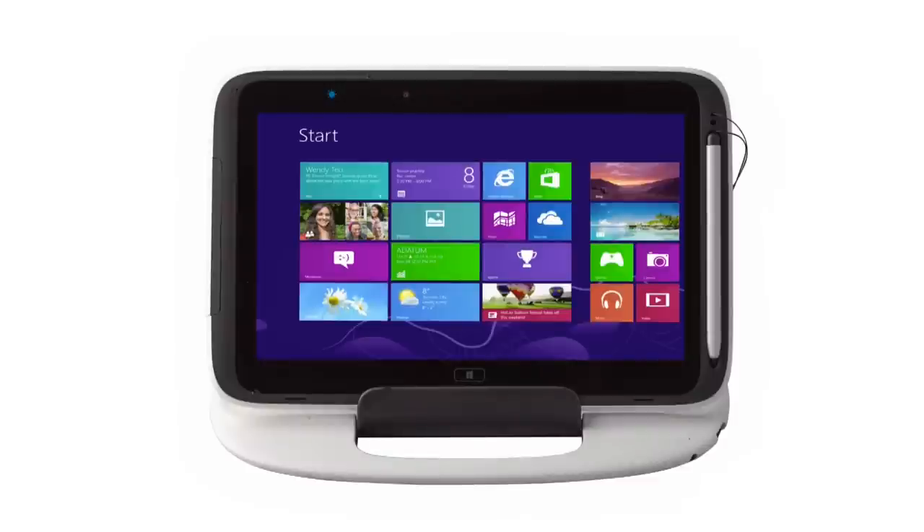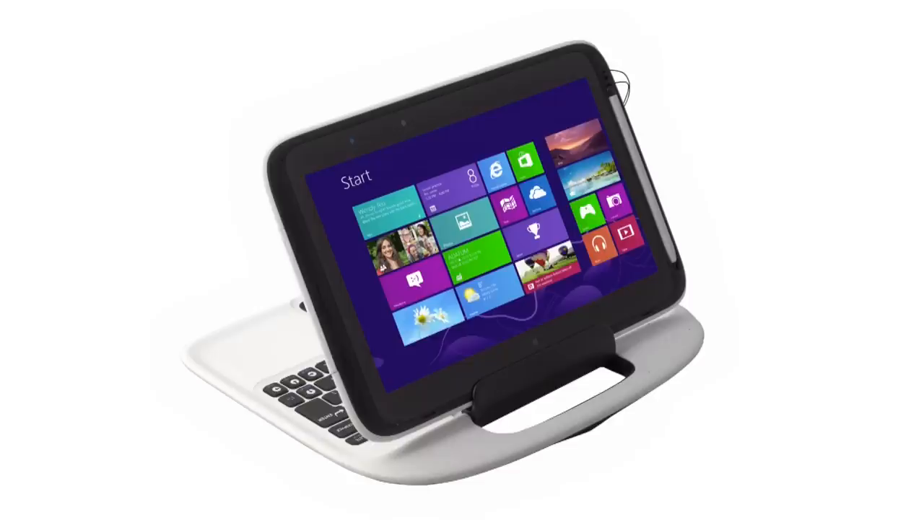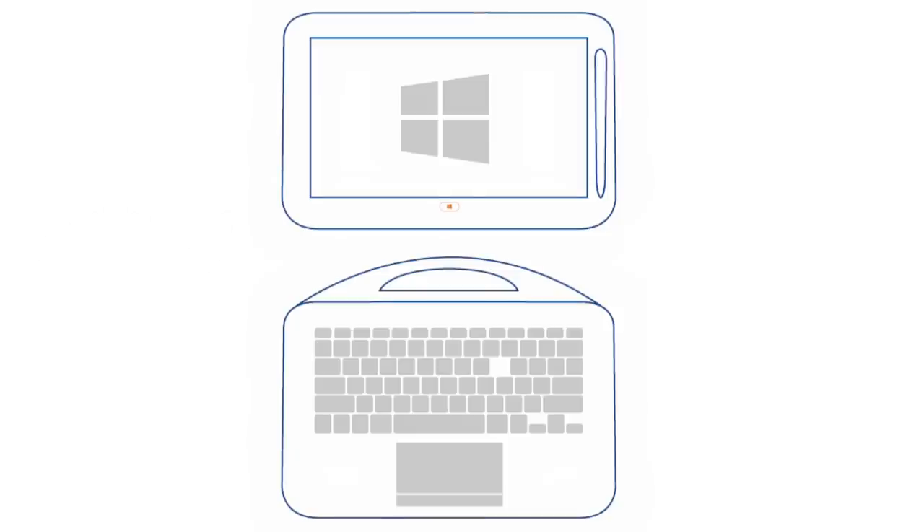One of the unique features of this device is the handle that's part of the attachable keyboard, so that students can carry it easily without the requirement to buy an additional case. The tablet attaches to the keyboard using the latest USB smart connector that employs a lock to hold the devices tightly together.